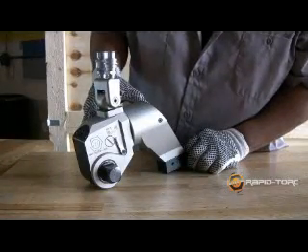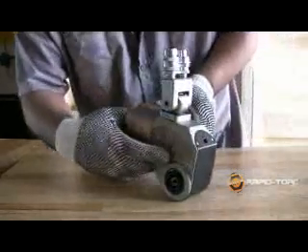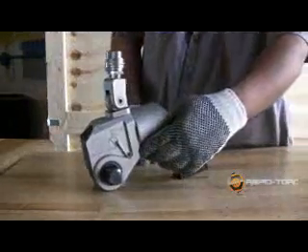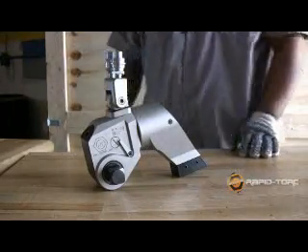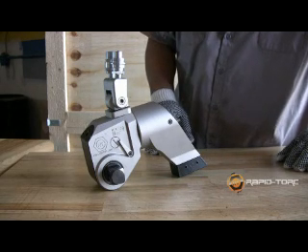The external disengagement levers work in conjunction with the internal reaction pawl assembly. It holds the ratchet for 24 degrees of rotation. Rapid Torque designed the RT this way to allow hands-free operation — it is the only way to have a one-way ratchet link system.